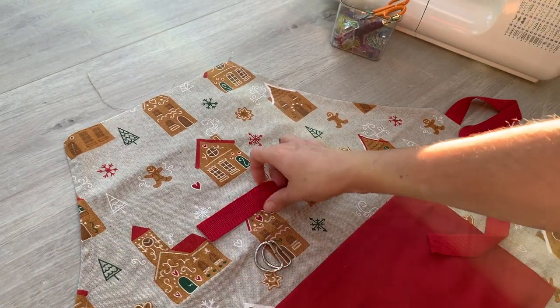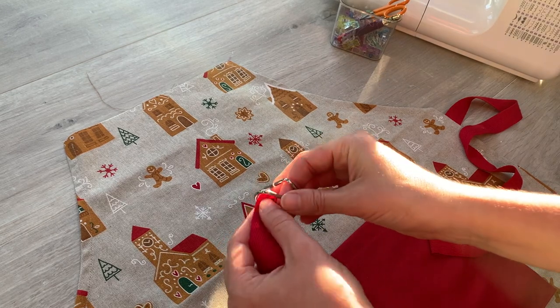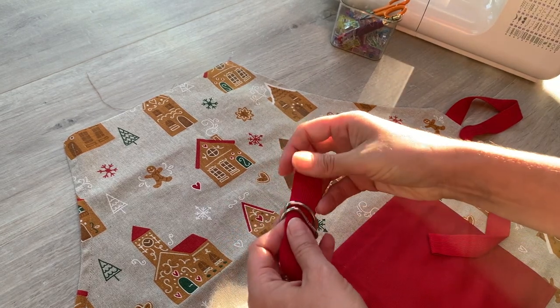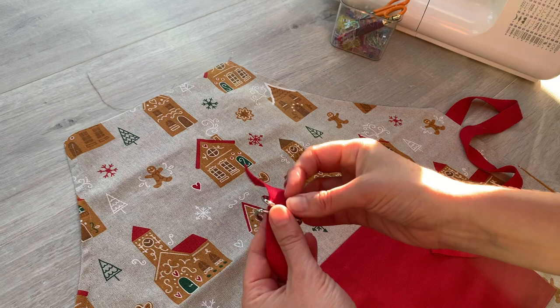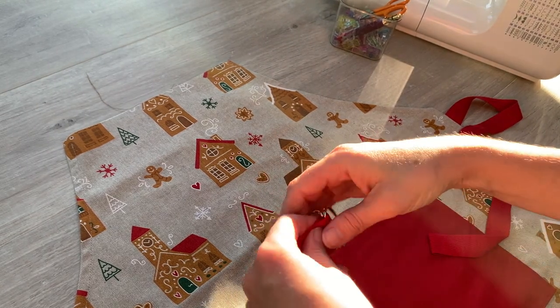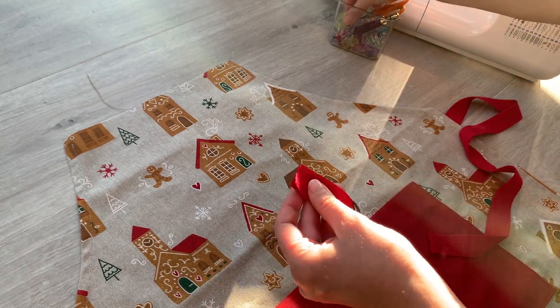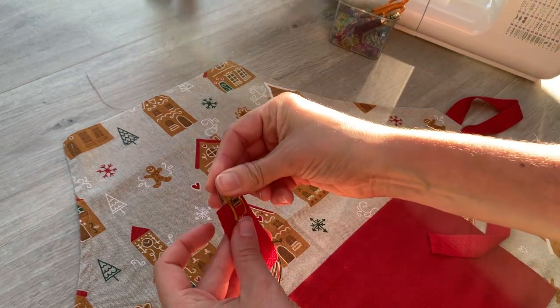So I've got my 12cm piece of webbing here and then I'm going to thread that through both of the D-rings. And I am going to fold that in half so you've got those raw edges meeting there. I'll just put a clip in there to stop those D-rings from coming off.